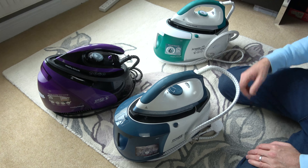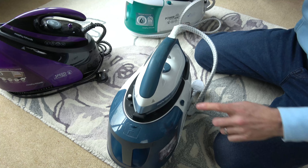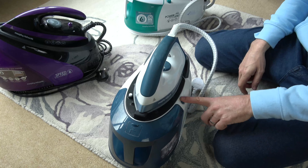Now to put it back, you locate this part in here like so, and you put this under here and it clicks down like that. That button presses in to allow you to do that. It's a nice easy way of doing it, but don't press that button — make sure you press that button there.